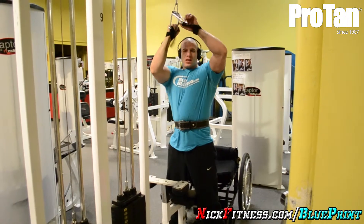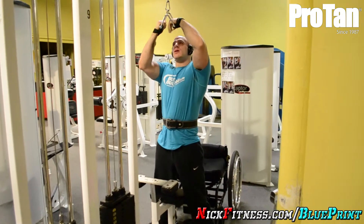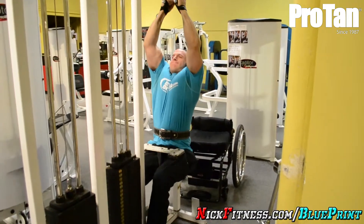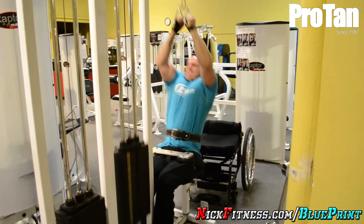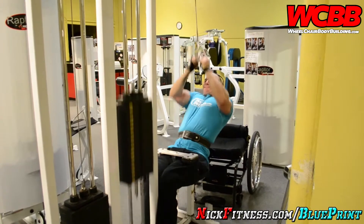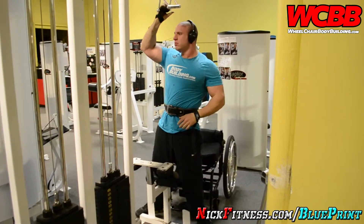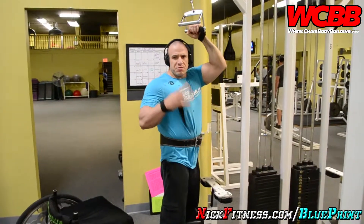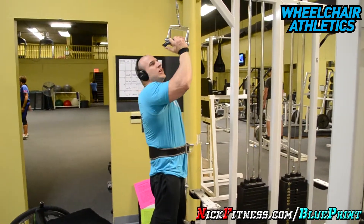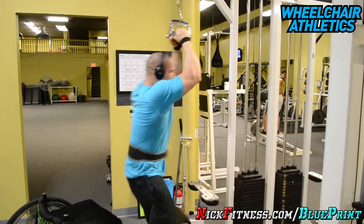I hit three warm-up grip sets at 200 pounds for about 10 reps. It's kind of bothering the back of the left shoulder — we'll see. This is my fourth set at 250. I did 200, 220, 240, now 250, each set 10 reps. Let's see if I get 10 here. That's the goal.